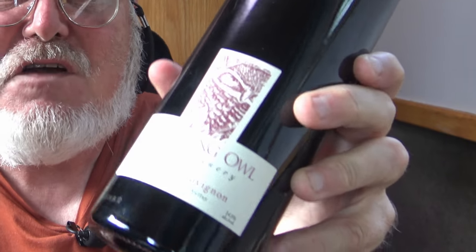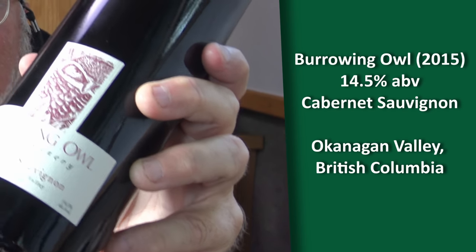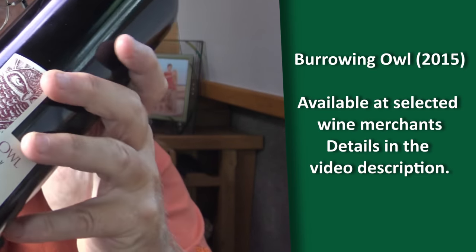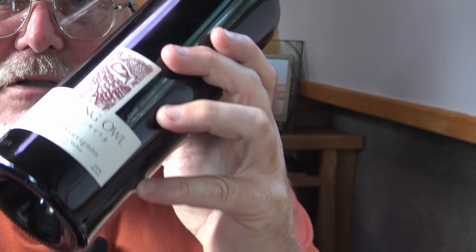One exciting thing - I was sent this bottle of red wine by a viewer called Grant Morrison in British Columbia, Canada. He'd been watching and knowing that I'm a keen red wine drinker, said you've got to try this and sent a bottle. It's come all the way from Canada. It's a Cabernet 7 Yonge 2015, apparently. So we'll give that a go in a short while.